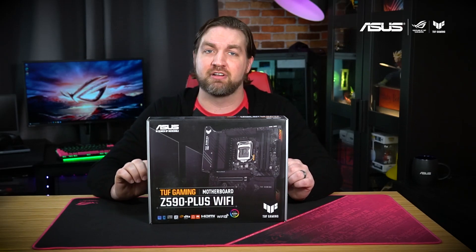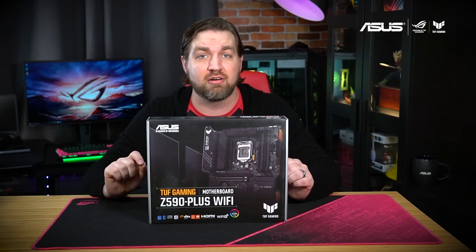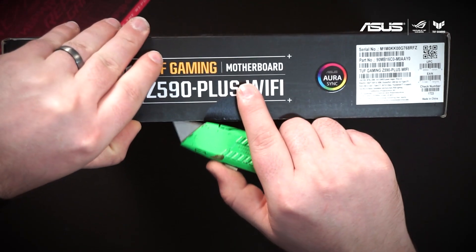Now whether you're looking to build a new 10th gen Intel PC now, or are planning an 11th gen Intel build later in the year, the TUF Gaming Z590 Plus Wi-Fi is gonna be a solid choice. Now let's open it up and see what's inside.